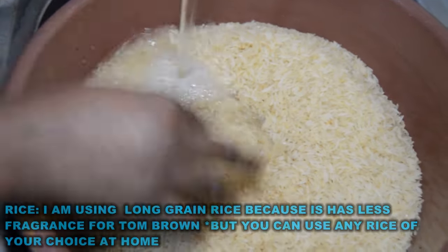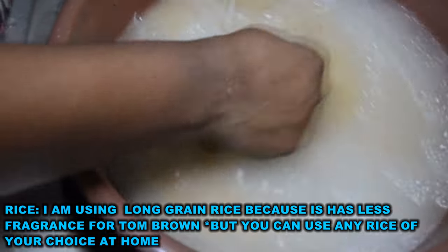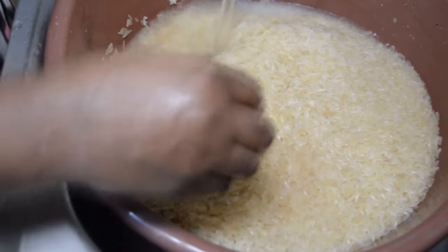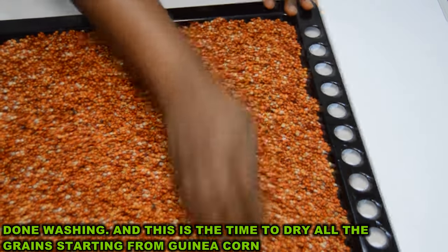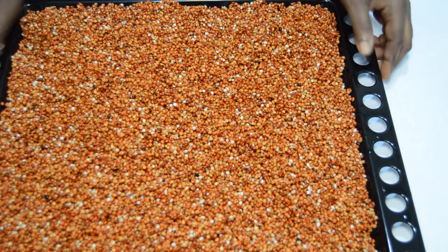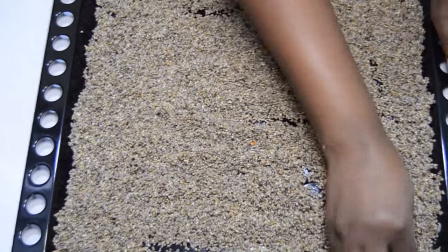The third grain we are using is rice, and I am using long grain rice because it has fewer fried grains — that is the reason why I prefer using it whenever I am making my tom brown. You can make use of any rice of your choice, but I prefer this. I will wash the rice as well like the other grains until the water is clean. Once done washing the guinea corn, millet, and rice, next is to spread them out in a clean tray, cover with a transparent cloth to avoid flies or insects, and set under the sun to dry for about three hours each. If the sun where you are is not strong, use your dehydrator.